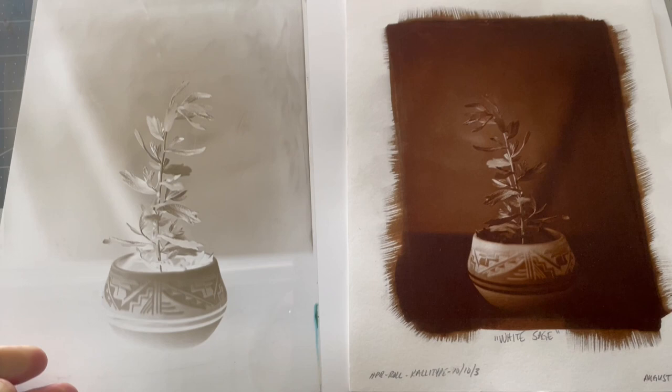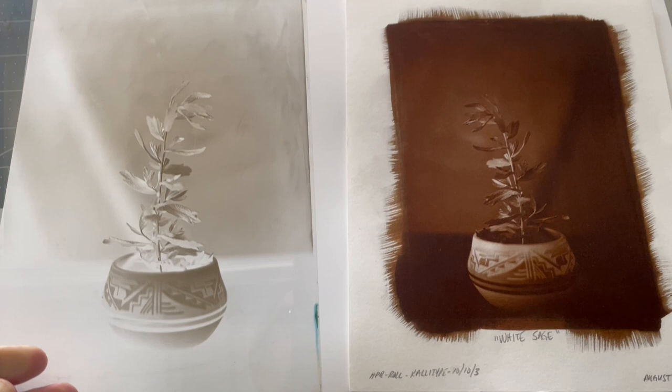Here's the negative. I just made that today. Printed excellent, of course — I got this technique down. So I wanted to share that with you and see what you think. Beautiful stuff. Thank you.